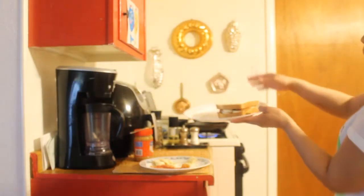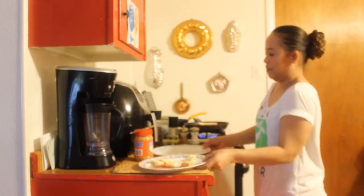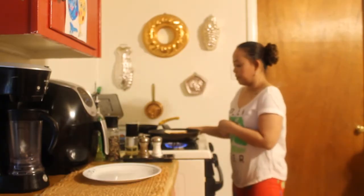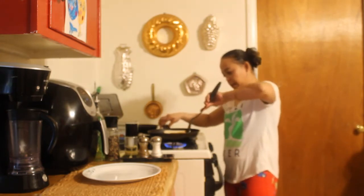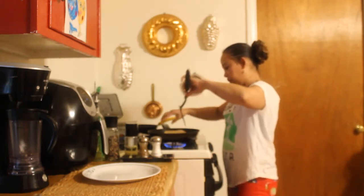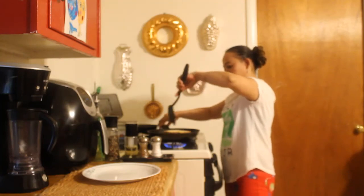Now we're ready to put it in the pan. Then we're gonna check if the bottom is brown and flip it. It's not brown yet but we can flip it again — it'll get brown and toasty.